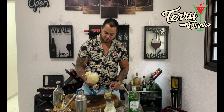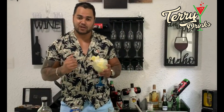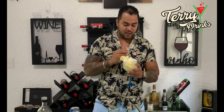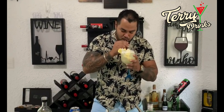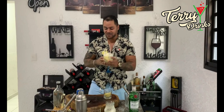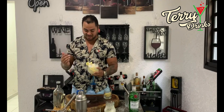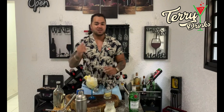Galera, sensacional! Ficou muito bonita, né? E o gosto também está maravilhoso. Vocês me deem licença, que agora é a minha hora de experimentar a bebida e saborear essa delícia. Ficou maravilhoso! Eu espero que vocês tenham gostado do vídeo. Se você gostou, deixa o like, se inscreva. Se estiver interessado em pedir alguma bebida, pode escrever para a gente nos comentários que a gente vai e faz para vocês. Forte abraço a todos, fiquem com Deus, até mais.